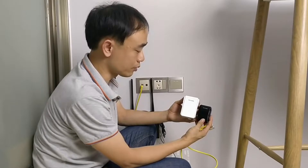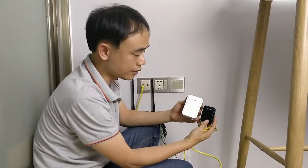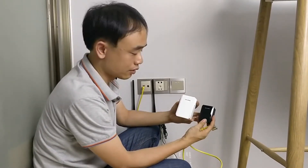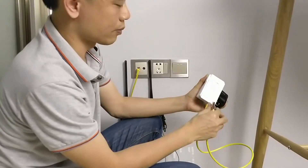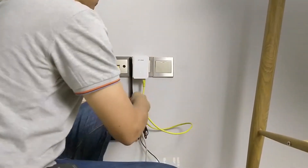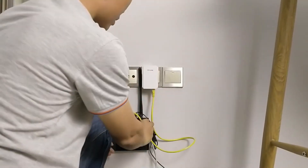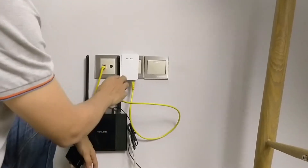The first solution we are going to use is the power line adapter. This power line adapter can add the network signal to the power line. First we are going to connect the network cable to one of the power line adapters. Then we plug the power line into our AC outlet and connect another cable to the link router, so the router is sending the data to the power line.